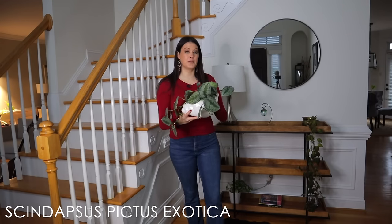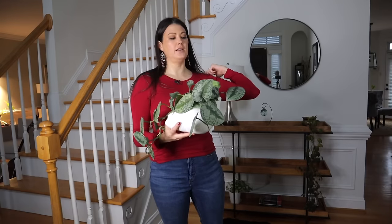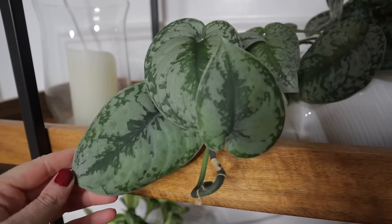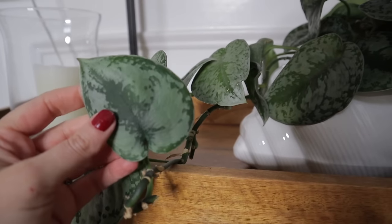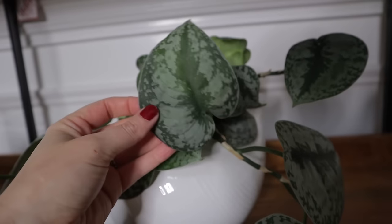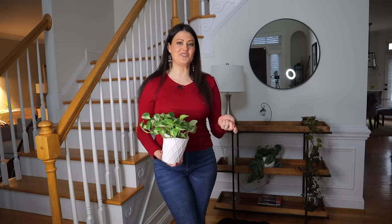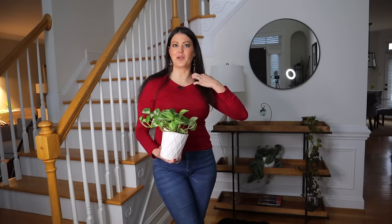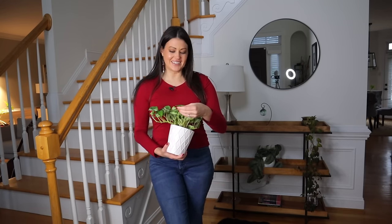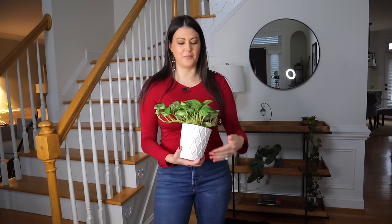This plant is called a Scindapsus Pictus Exotica — I've also seen it called a Silver Satin. All the Scindapsus Pictus varieties are so great because they're very easy care and so lush. I have quite a few different ones in my collection. I try not to duplicate plants and try to only have one kind of each plant, which is really hard when you love a certain plant. But the Scindapsus Pictus Exotica — I do have a couple of those.